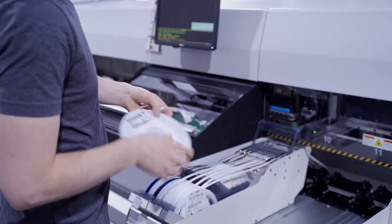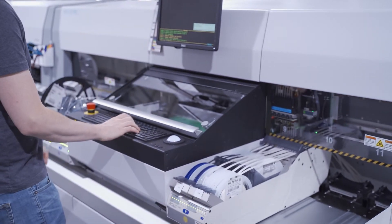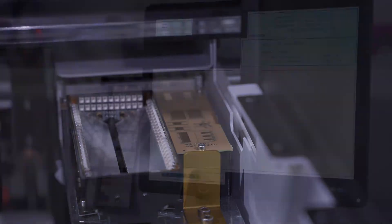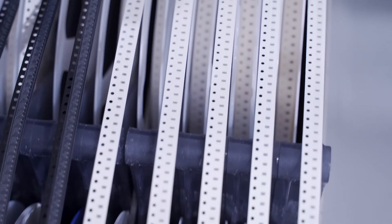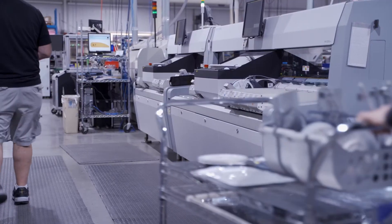Here we've just loaded a reel of resistors that were mislabeled by the manufacturer. The Micronic machine checks the first few components, detects that the value is not what it should be, and gives a part value out of range error. At 10,000 parts per reel, this fast and simple check just prevented a lot of bad boards and costly rework without significantly affecting our throughput.